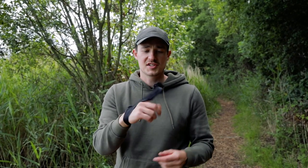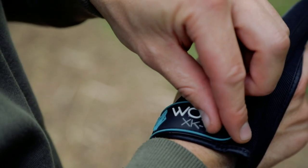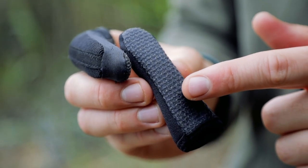So this here is the Wolf XK1 casting glove, and as you can see, it's basically a fingerstool but with a strap that goes around your wrist, and that's personally why I prefer this version. It gives you that little bit more security, but the main feature of these is the Kevlar finger here.